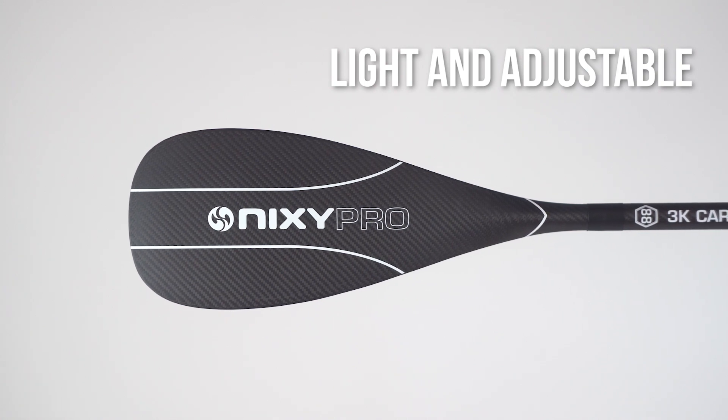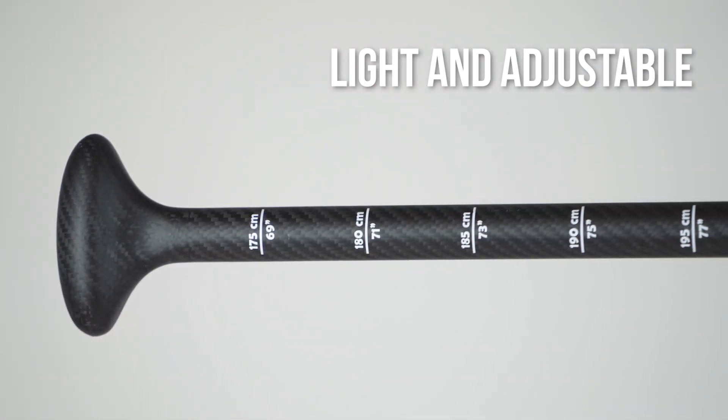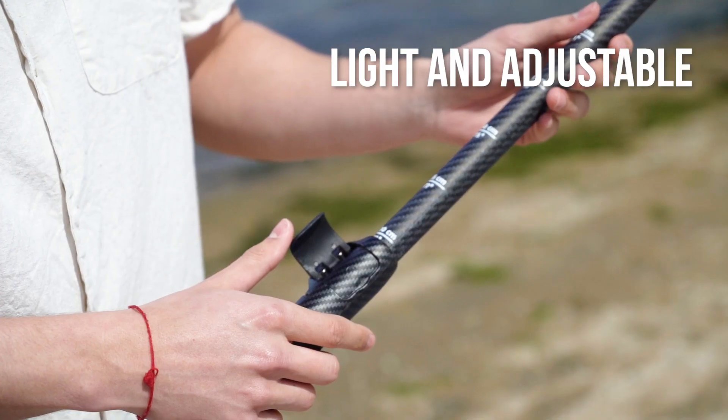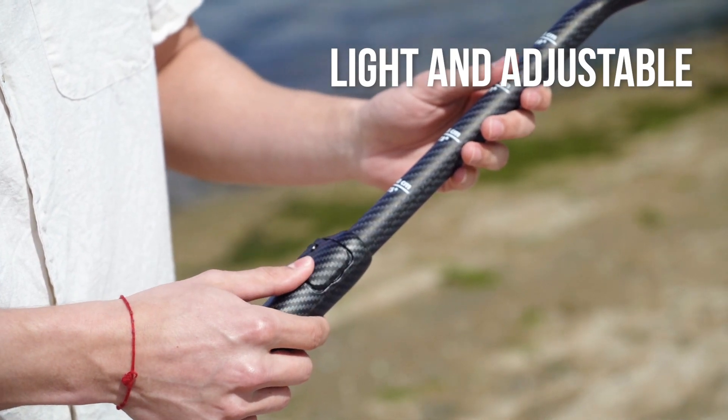This paddle weighs only 21 ounces and has an adjustable height with an anti-twist system from 175 centimeters to 215 centimeters. Designed with a latch lock to secure the shaft and avoid unnecessary movement while paddling.